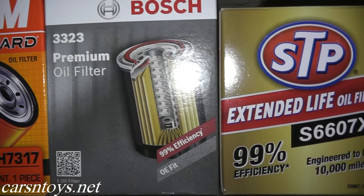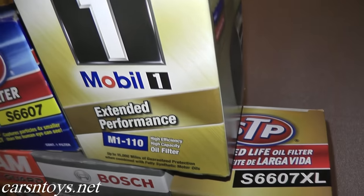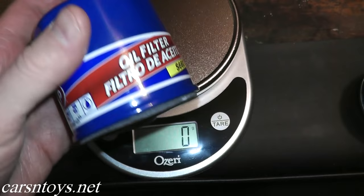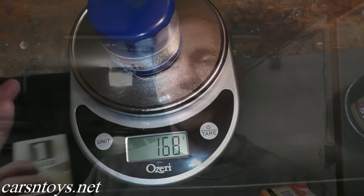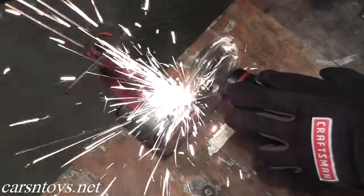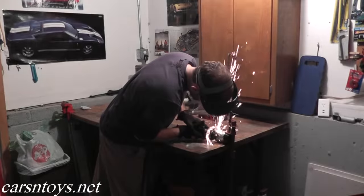Many of us just purchase what's on sale, but what are the differences? We're going to look at the cost of each filter, where it's made, and then we'll even weigh them — how many grams each filter weighs — which gives us an idea of the cartridge material inside. And lastly, we will cut open the filter to see what's inside and what materials are used. I'm really pumped for this, so let's get right to it.